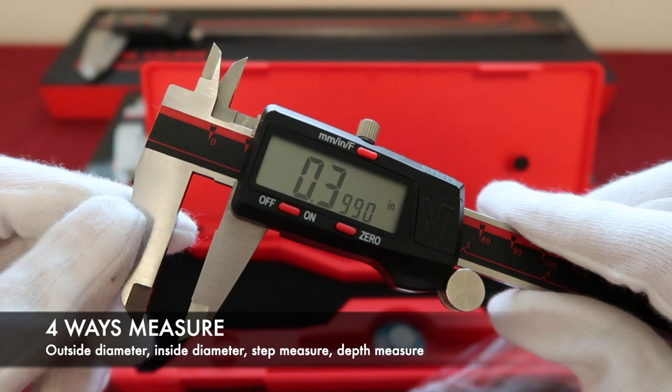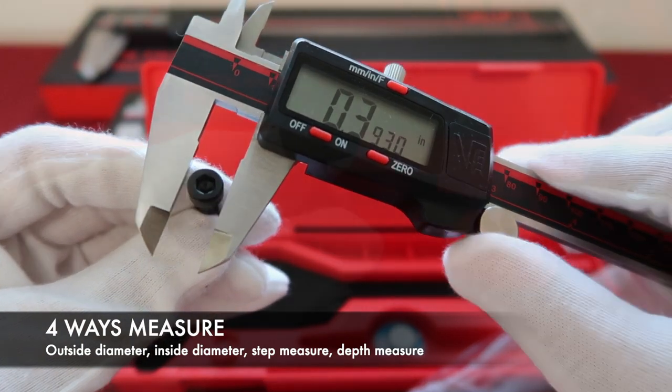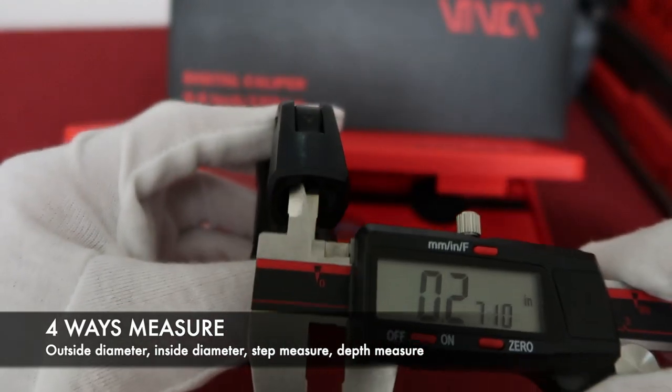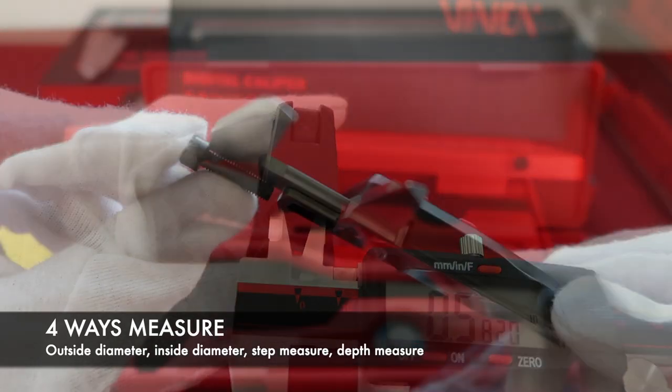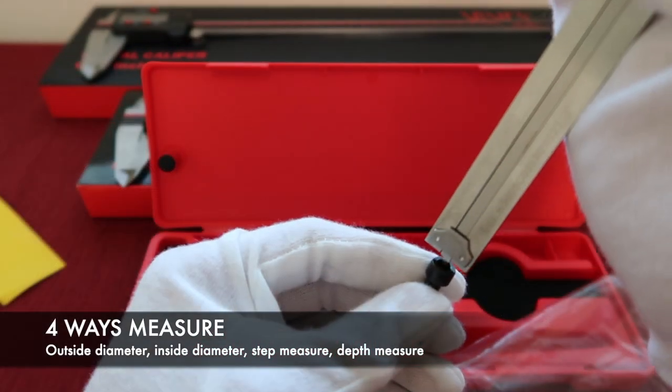The Vinca digital caliper has four-way measurement. They are outside diameter, inside diameter, depth measure, and step measure.